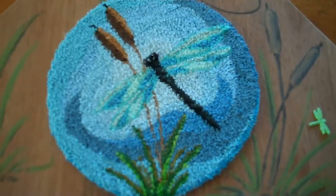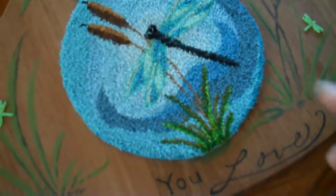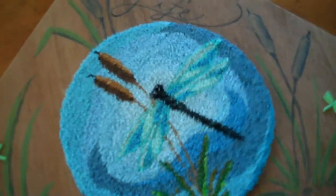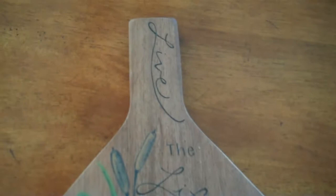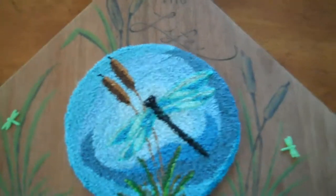That background pattern I did in a swirl pattern. The way the pattern actually is, you can do it in a couple of different ways. I like to make the center around the dragonfly a little bit lighter and then work my way out, so that it really highlights the dragonfly. Then I mounted it on a piece of wood and painted the words 'live the life you love.'